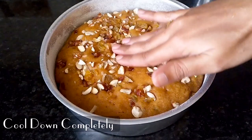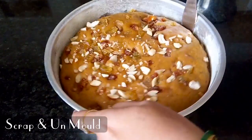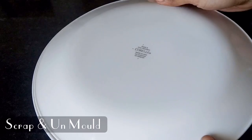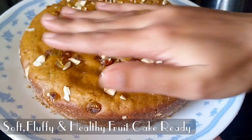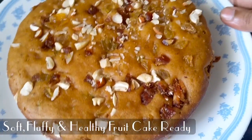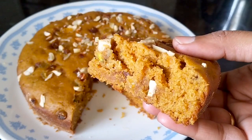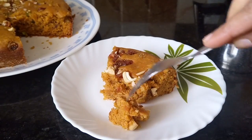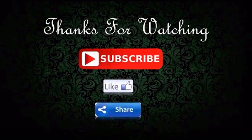Now turn off the stove and let the cake cool completely. Then unmold it using a knife around the edges and turn it onto a plate. The cake is very simple, healthy, smooth, and soft — very easy to make. Please subscribe and share!